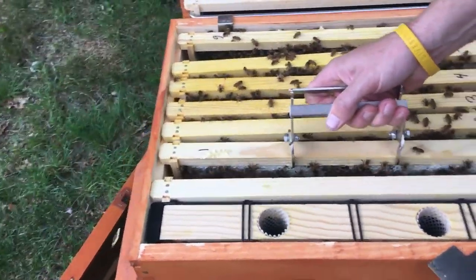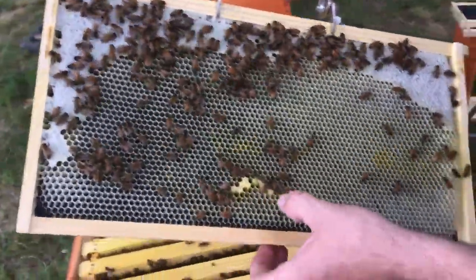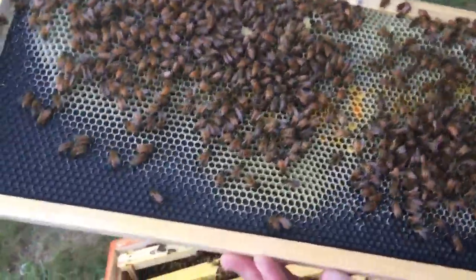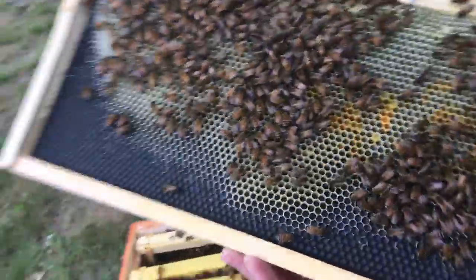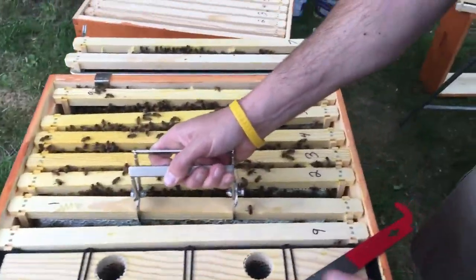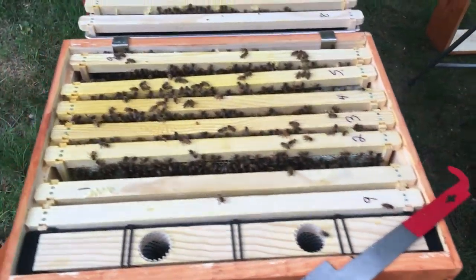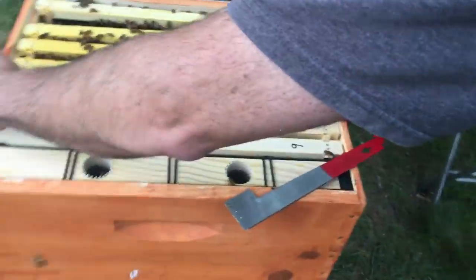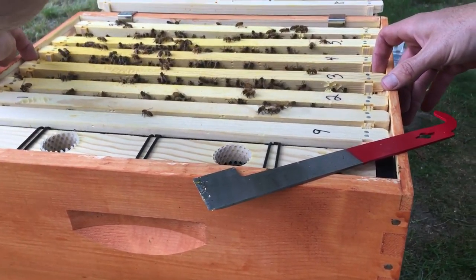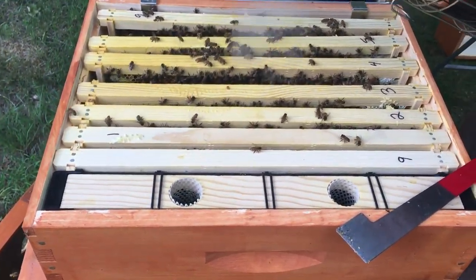Frame nine has a little bit of comb on it, but frame one — look at it, it's all honey. A little bit of capped brood right there — see it? That's a little bit of capped brood up top, so she's kind of laying oddly. Very odd. So this is all going to turn into honey. Let's get these back together — that's where they sit right on the center bar.